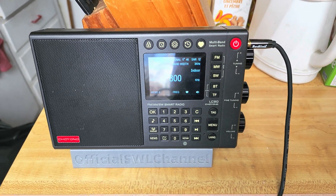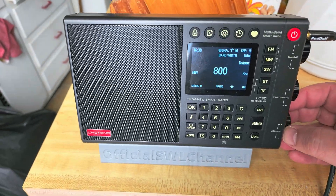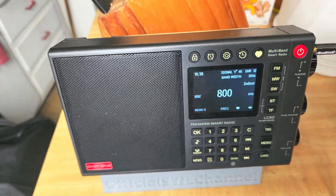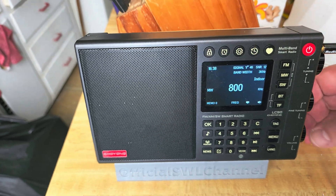Welcome to this shortwave radio channel. This is CJ8800, a local Montreal station, on the Shouyang with the internal antenna. Because it's indoors here, this is pretty much the best signal I can get.